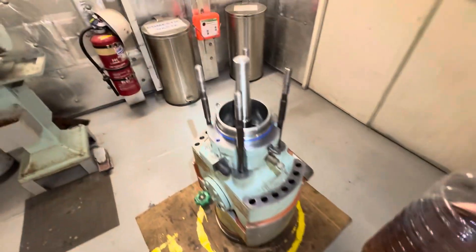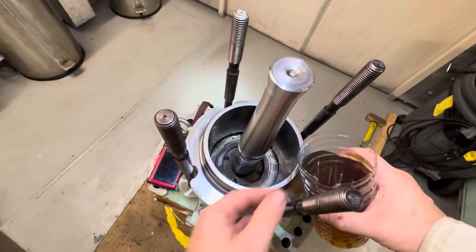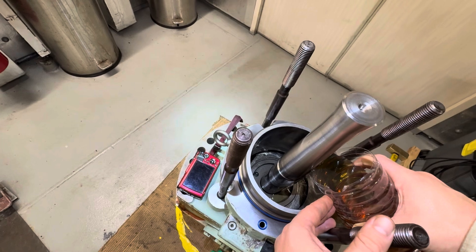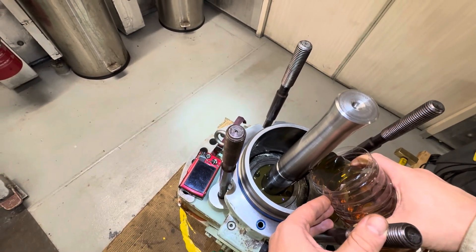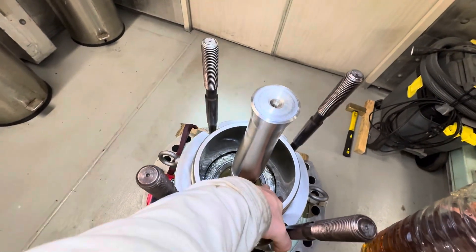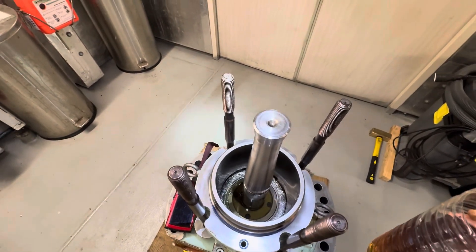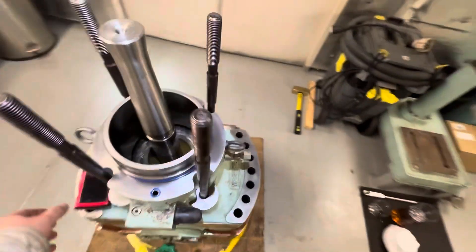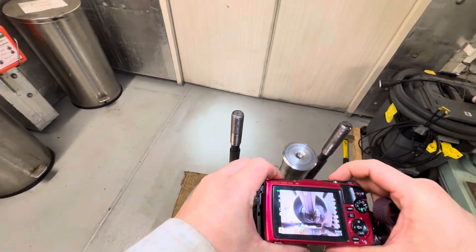Fill the bottom of the air cylinder up to the drain hole with clean lubricating system oil — just a little oil, as shown in the video. Taking a picture for the company record.